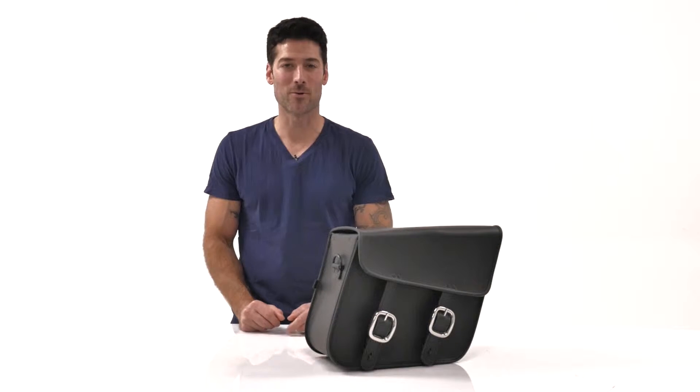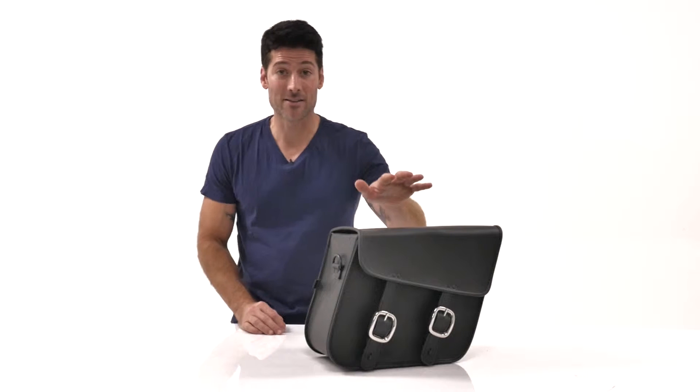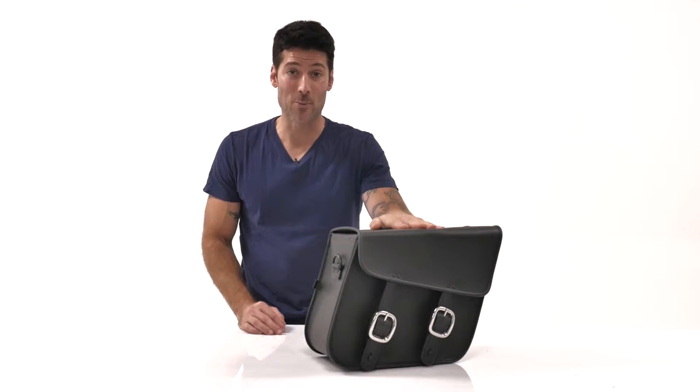Hey, it's William here from Motorcycle House, where you can find the right gear at the right price. Today, we're going to be looking at these slanted motorcycle bags from Nomad USA.